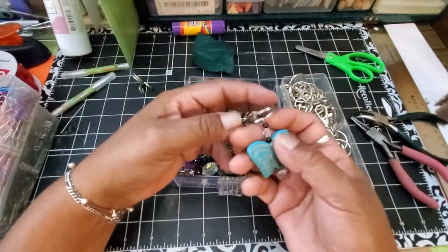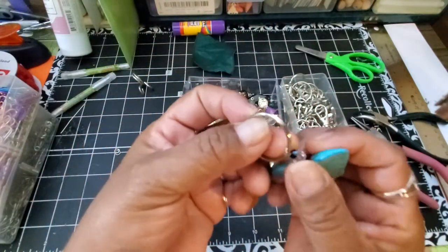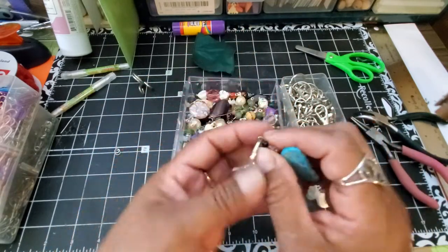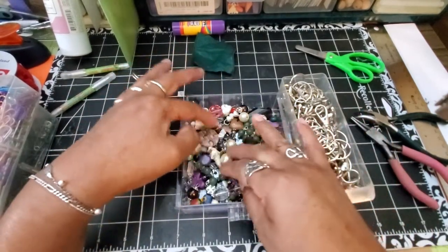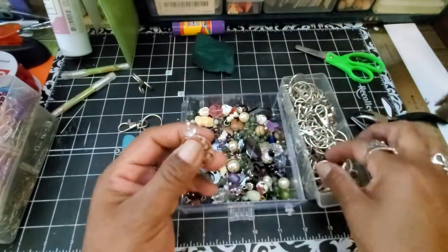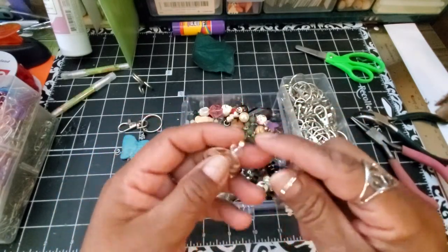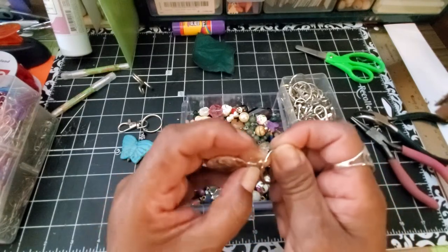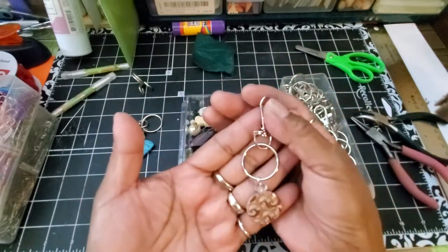I already did one — it's a beautiful butterfly. It had the loop at the top, so all I did was thread it through here. I'm going to do another one like that. Let's see if there's another big one. Maybe this one — look how pretty that is! All I did was grab and put some beads on this eye pin here, and now I have this little key chain.